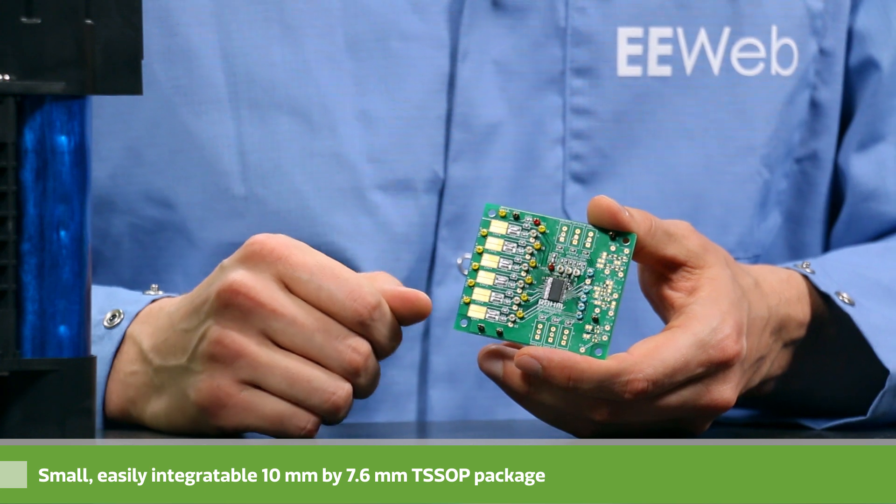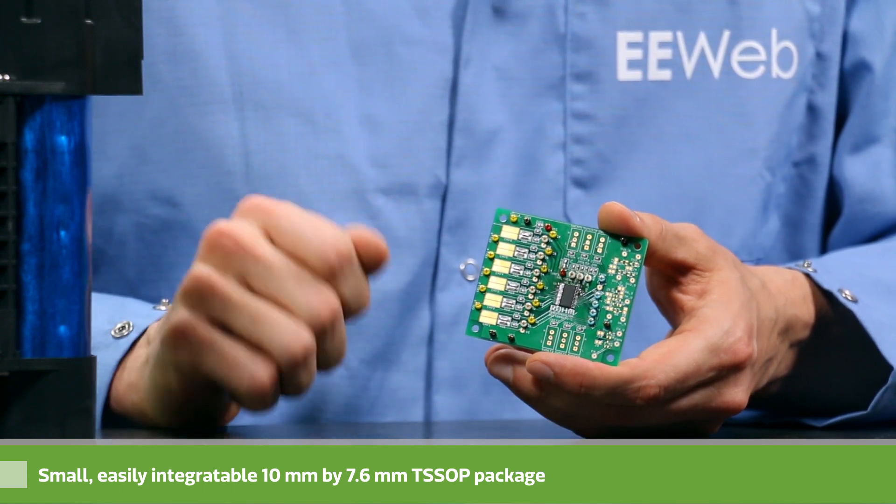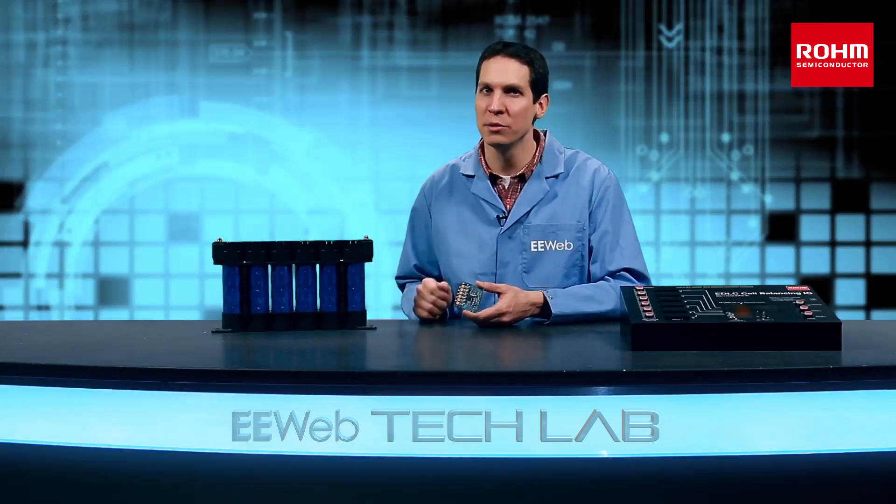This small device comes in a 10mm by 7.6mm TSOP package and can easily integrate into control circuitry with minimal impact on a footprint.